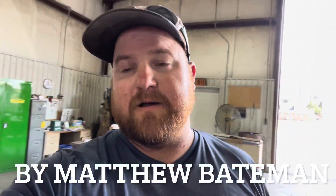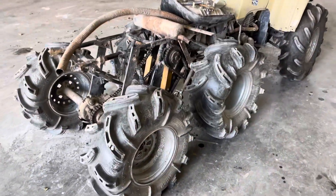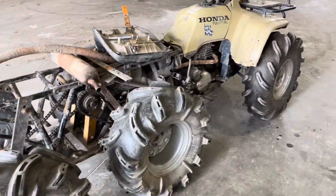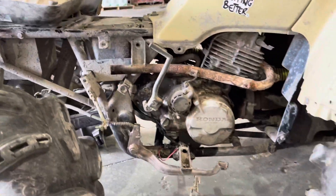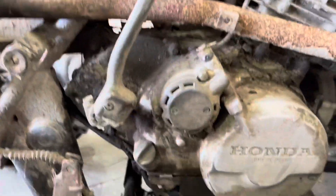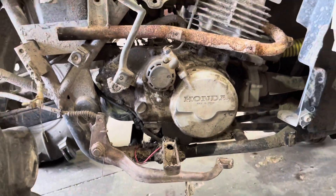Welcome back. Today it is super hot, but anyways today we are going to adjust the clutch on this thing. Ever since I put the clutch kit on it, it just takes off as soon as you shift up — it shifts hard. So we're gonna go ahead and walk through getting it adjusted; it is way too hard.